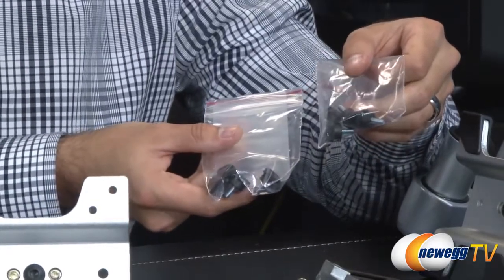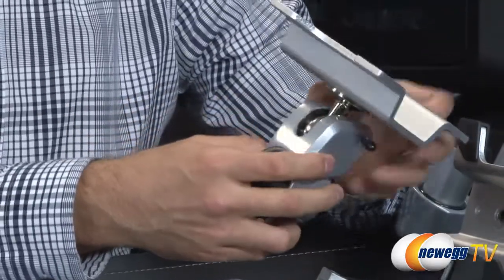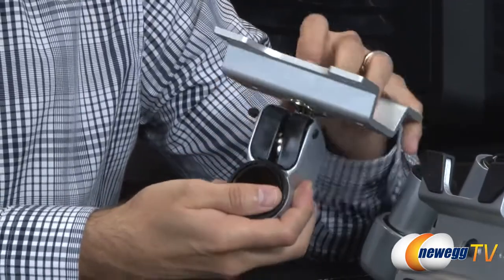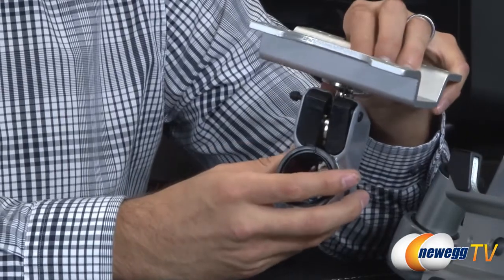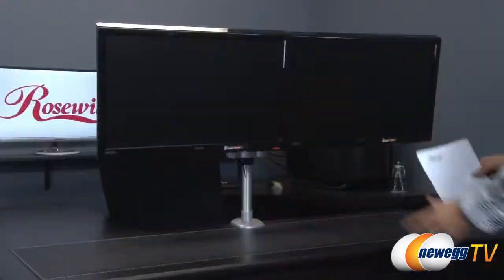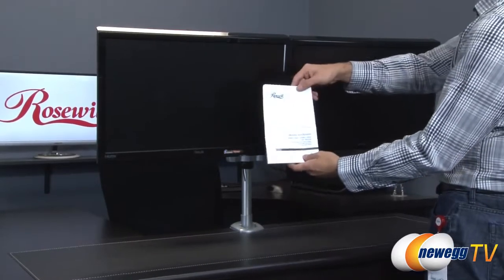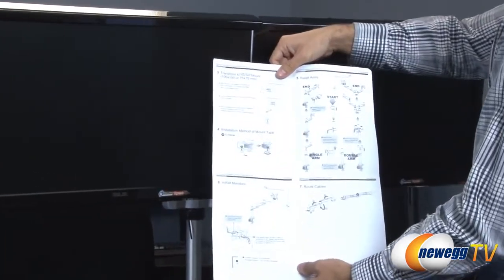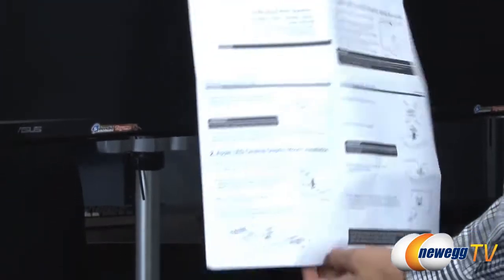The neck attachment uses a small ball joint that's very tightly clamped — even though there appears to be a gap, it's very hard to move, so it will withstand the weight of a monitor without shifting easily. Let me put this all together and show you what it looks like with monitors on it. The stand is now all put together. It does come with a manual that covers all the important assembly instructions and specifications.